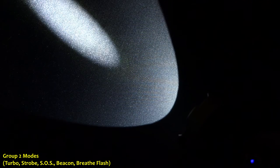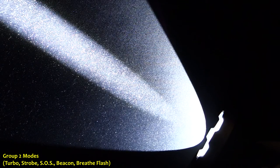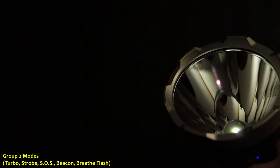I noticed that it actually went into the last memorized mode and kind of skipped the breathe flash. I've noticed this with other lights as well — if it stayed in the beacon for quite a while, the next engagement after that wouldn't be the breathe flash. There's a little inconsistency there. The group two modes are never memorized. So let's say I have it on turbo, do a long click to shut it off, but when I turn it back on it goes to the last memorized output, not turbo. The group two modes can be accessed with the light both on and off.